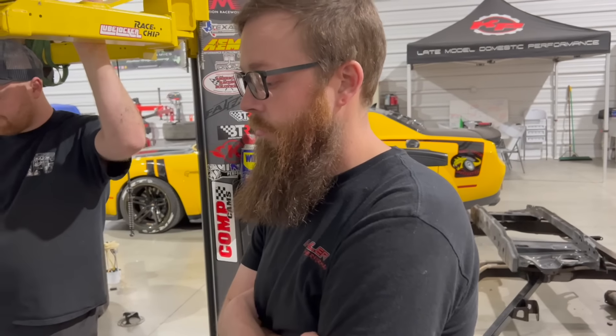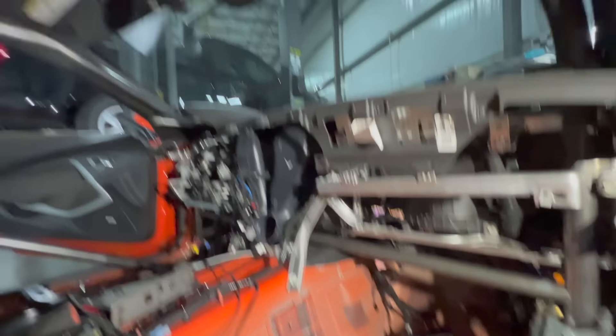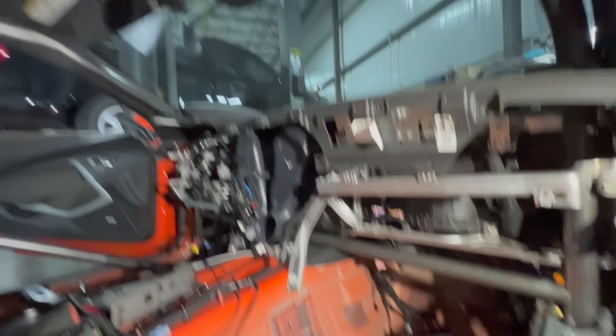Down at the other end of the shop in our fab department, Cam is still working on Nemo's cage and it's starting to take a lot of shape — lots of bars going in. It's a 25.5 cage that will certify to 750 horsepower. The funny car hoop is almost done with just a couple more bars to go. It's got the dash bar, single door bar, X bars, and all the upper bars. The cool thing is this car has a factory firewall, factory door hinges, and factory floor pan, so we don't have to do all the extra floor bars a normal 750 cage would need.